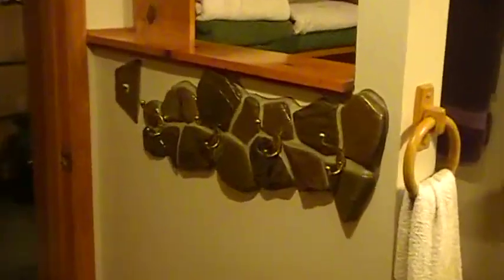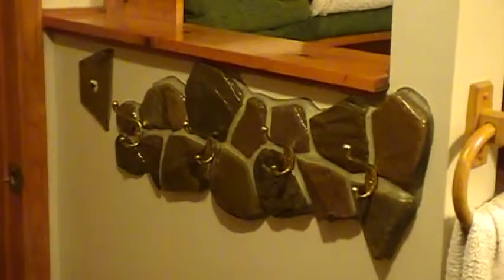This is the tile racks — tile hooks — and a light switch plate. Kind of did that in rock as well.